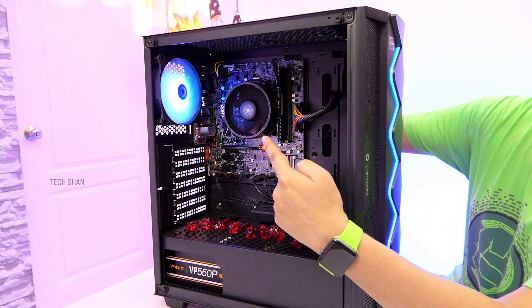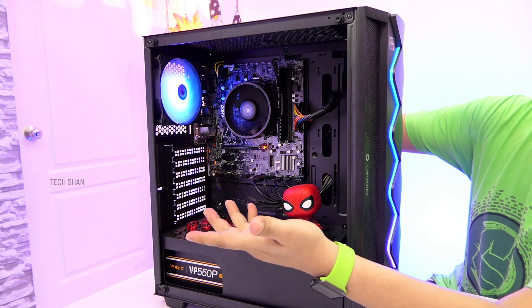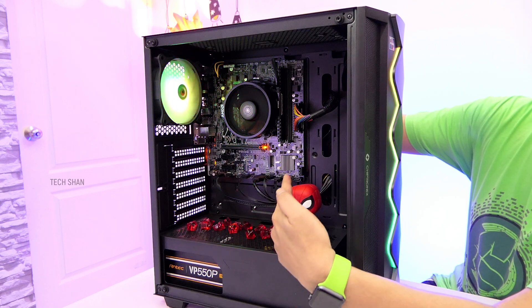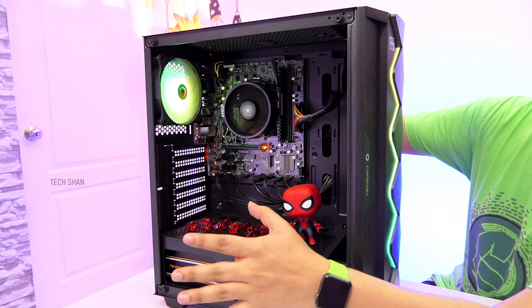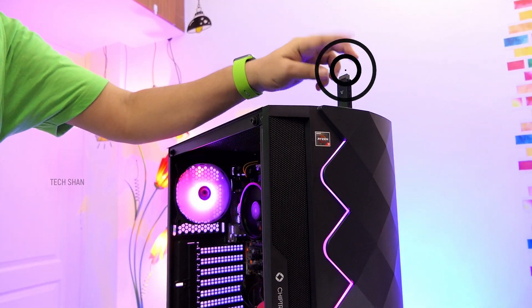Want to upgrade your processor? Yep, you can swap it with a supporting high-end processor. RAM? Yep, you can go up to 32GB. Graphics card? Yep, you can add one. Hard disk, SSD, M.2 SSD? Yep, you can keep adding them. Want to make it wireless ready? Plug in a good Wi-Fi adapter and you're all set.